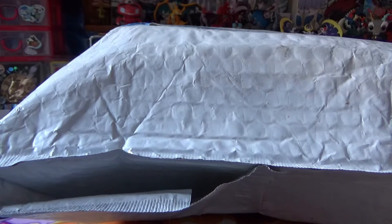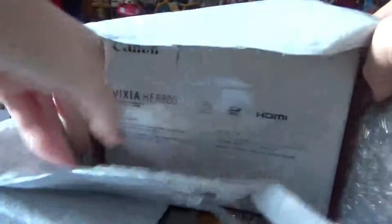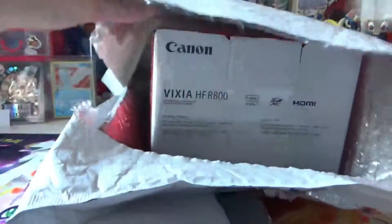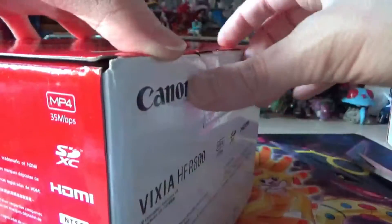So this is the last time you're going to see me filming with this camera, as I bought a new camera. I'm just going to break into this — it's from Amazon. It is the Vixia HF R800. It's Canon.